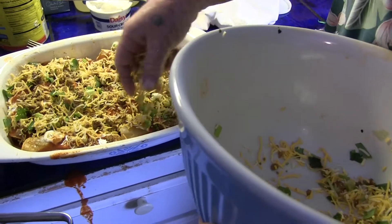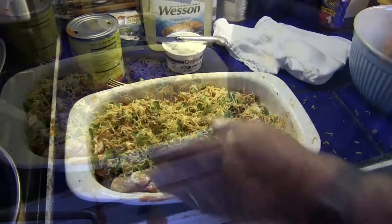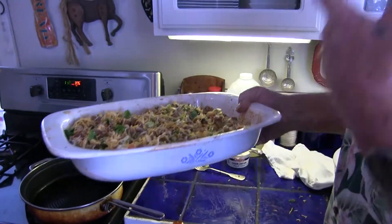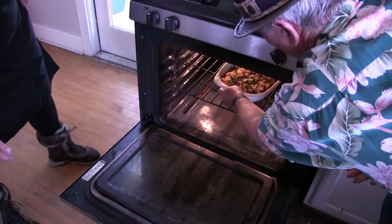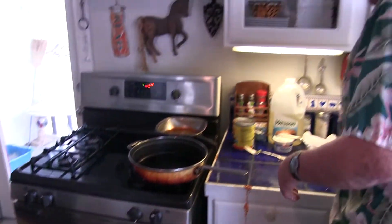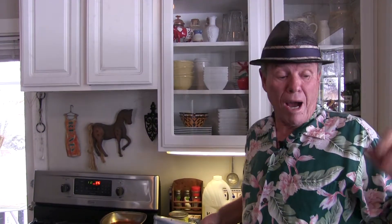I had preheated the oven to 375. So we will take the enchiladas in this Pyrex dish. You don't need to cover it — don't want to cover it. Put it in the oven, 45 minutes at 375. And there you have it: Mike's Chorizo and Cheese Enchiladas Suprema.